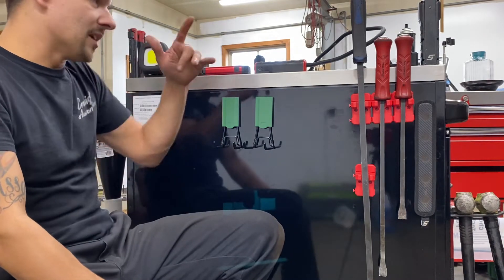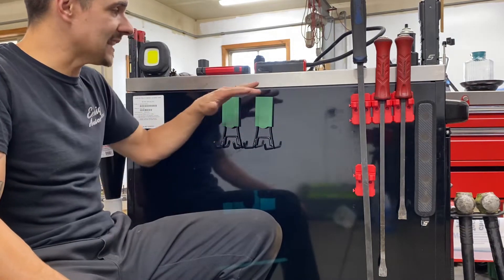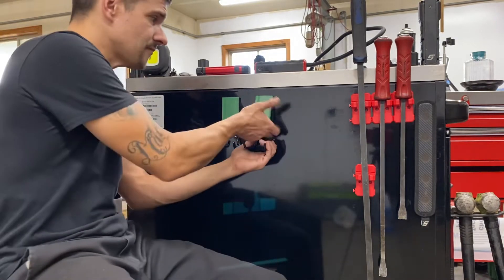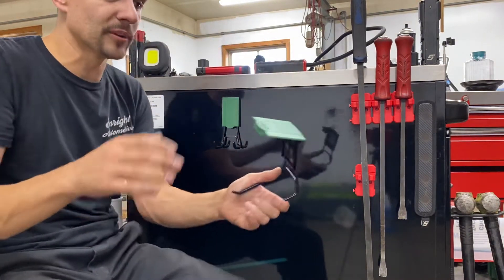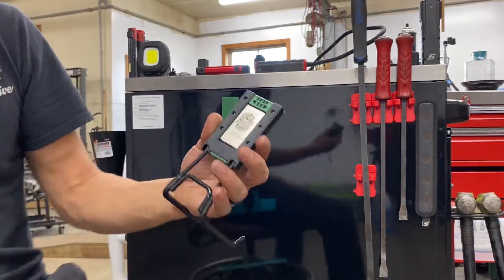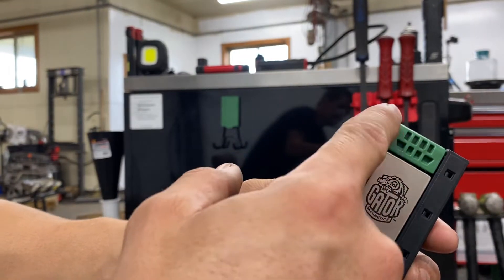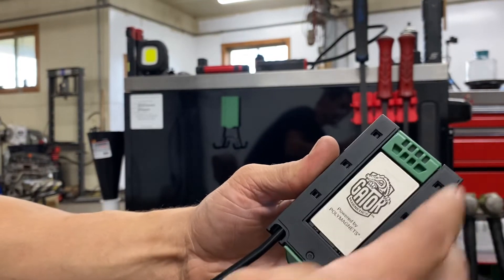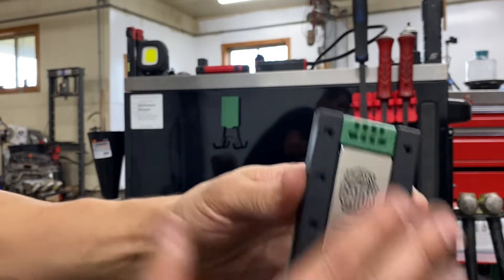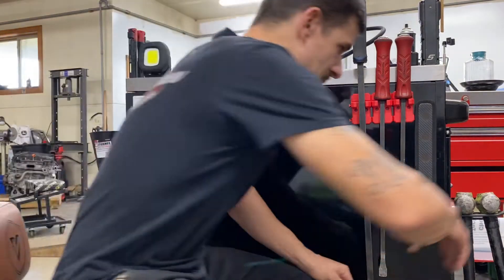I want to hang my welding helmet because right now it's up in my hutch. What I like about these is obviously you don't have to screw into the side of your box. They remove really easily — all you do is flip that up. And this right here is like a soft rubber, so you don't have to worry about it scratching your box or whatever you're putting it to. And they're super strong.